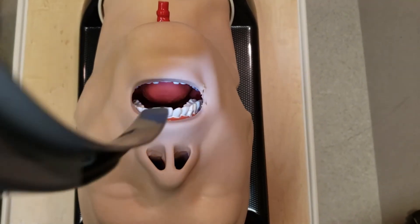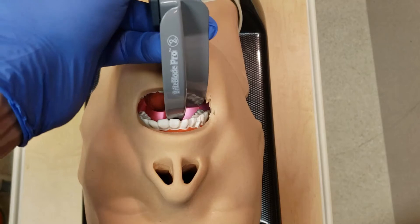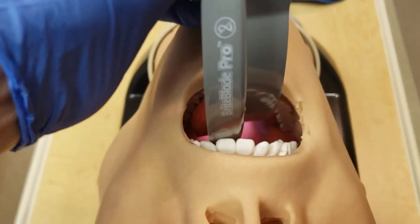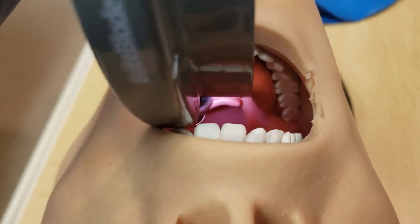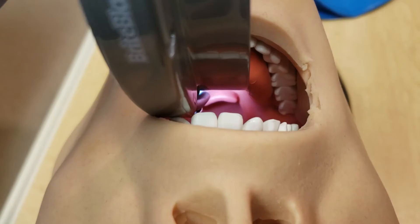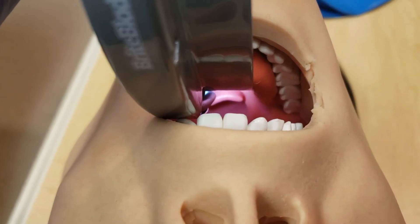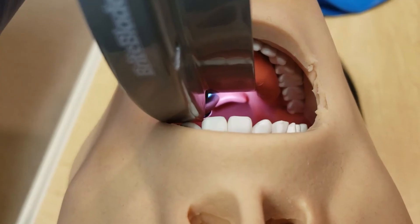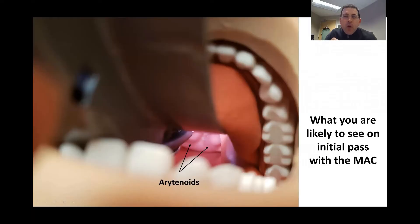Here we are now. We're going to take our MAC-3 blade and put it in the corner of the mouth, gently sweeping the tongue. I start to gently advance the MAC-3 blade in, come down, and I can see the vallecular right there — looking straight down at it. The vocal cord openings are below that, so I continue to advance the MAC-3 blade into the vallecular and then lift up towards the ceiling.